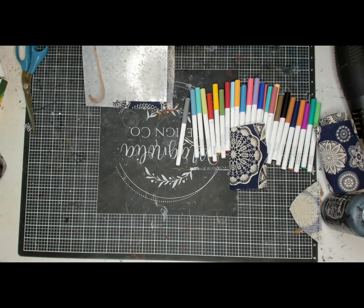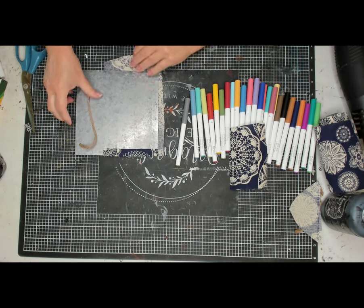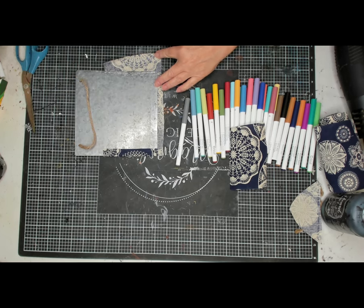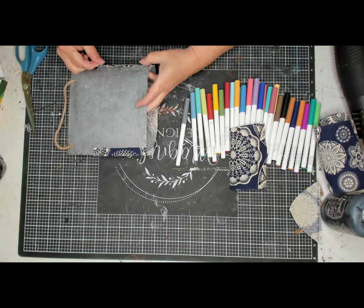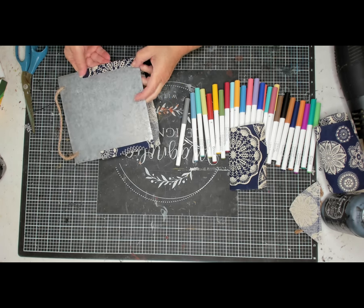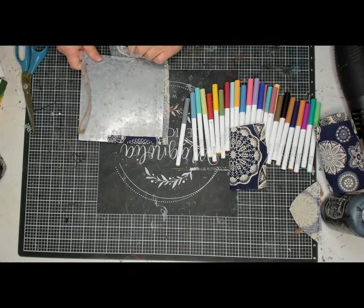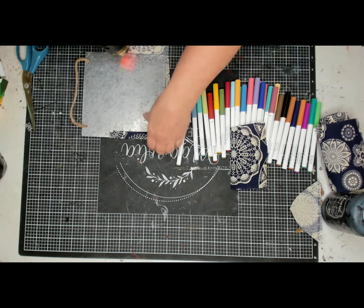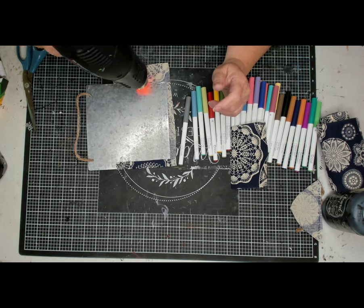Once I get the excess cut off I'm going to do the same thing to this side that I did to the other side. Once I get the glue on the edge I'll put it down, but it was a little difficult to get it in the right place and I didn't leave myself enough room at the bottom. So I'm pulling that off. Instead of adding more glue, I'm using my heat gun to heat the existing glue so it melts and I can reuse it — did you know you could do that? Just a neat little tip.